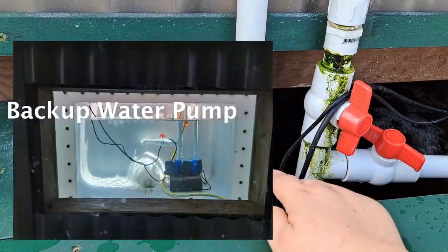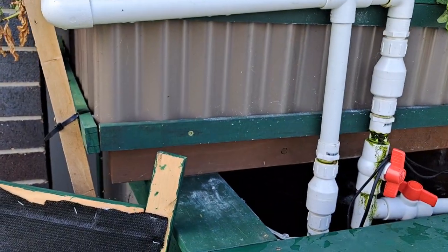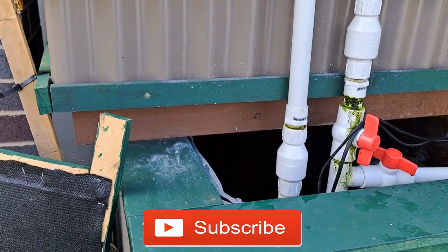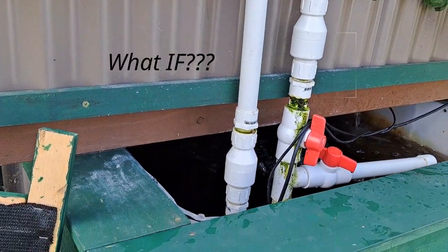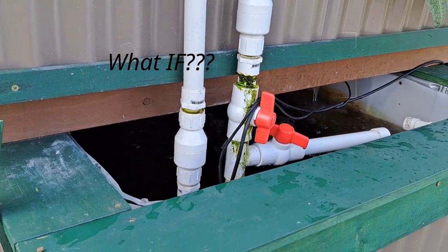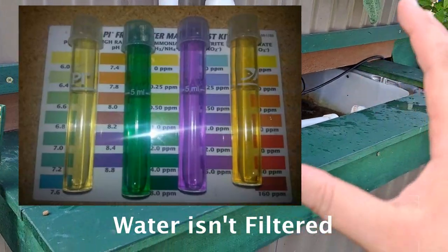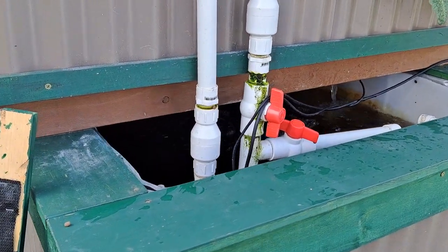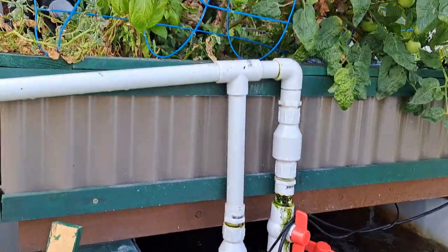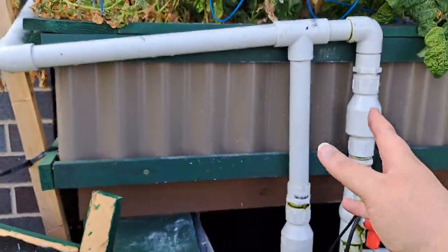If the power goes out, that backup pump is going to kick in and the system's going to keep running. What people often do is just have an air stone, but if the power goes out for six hours your fish are swimming in all their ammonia — they'll have oxygen but they'll be sitting in ammonia and potentially nitrite, which could kill them. I want the system to keep running during a power outage, so I have the backup water pump that I test every month.